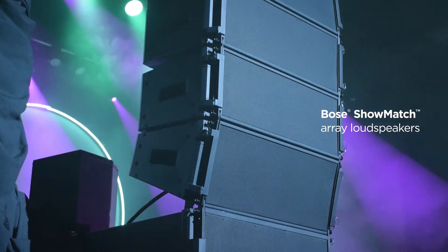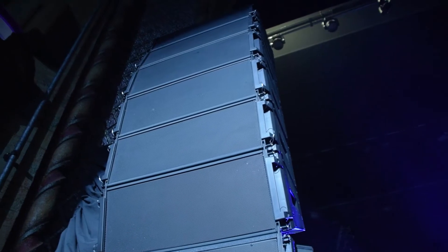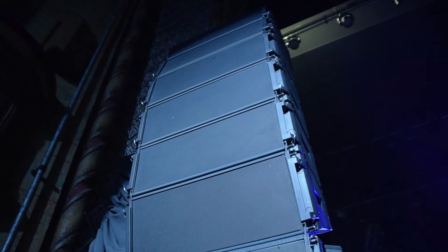Today I'm using the Bose Showmatch Touring PA — six elements on the top and four subs. Ground stacking definitely suits the venue the best. You get the best coverage on the stalls at the back under the balcony and right at the back at the top of the balcony. Luckily the Showmatch system is a good system for not only flying but it's easy to ground stack too.